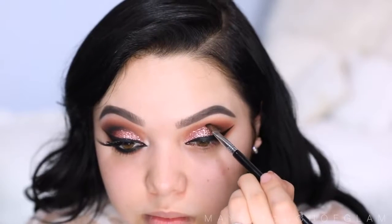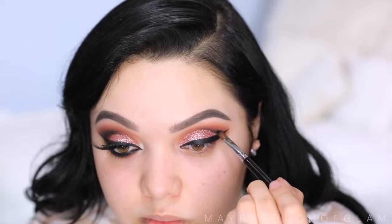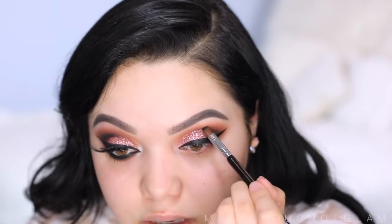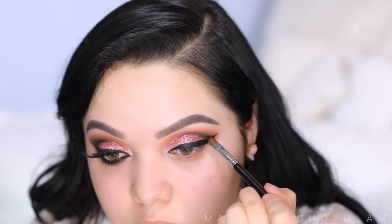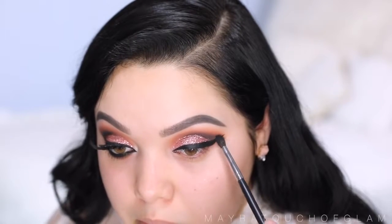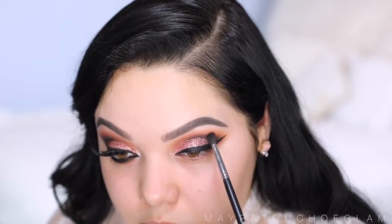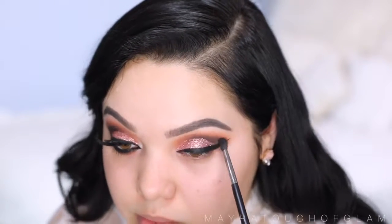This is Blackout from the Naked 2 palette. I'm gonna apply this on the outer V of the eye using my Sigma E56 flat brush so I can really carve out that outer crease and intensify the look, stopping about halfway with the black eyeshadow. Now with the Morphe M506, I'm gonna apply more black eyeshadow to really intensify the look even more, blending this outward.